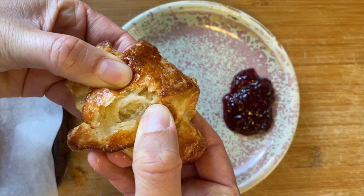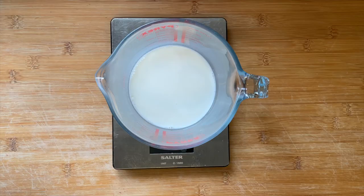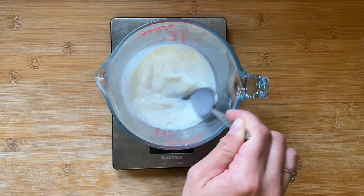Hey guys, today I am very excited to share with you the recipe for my gluten-free croissants. These amazing buttery pastries have been in the making for over a year, and just look at those layers — I cannot wait for you to try them.